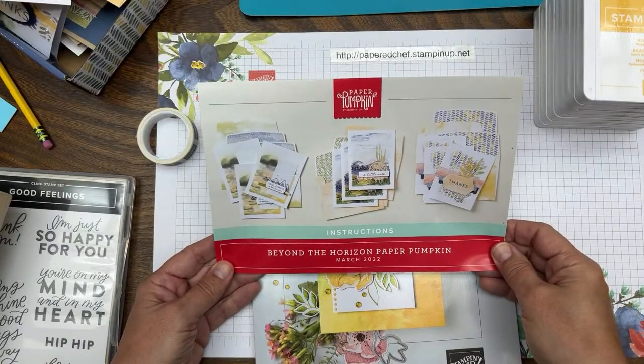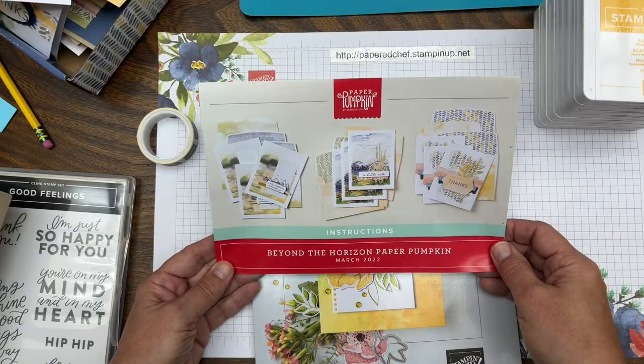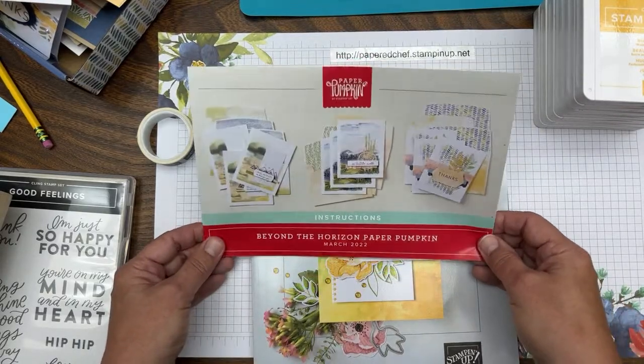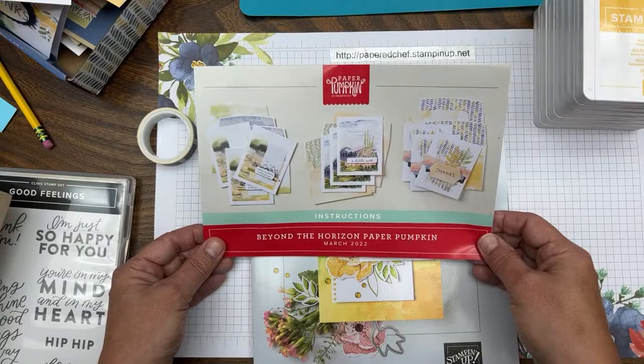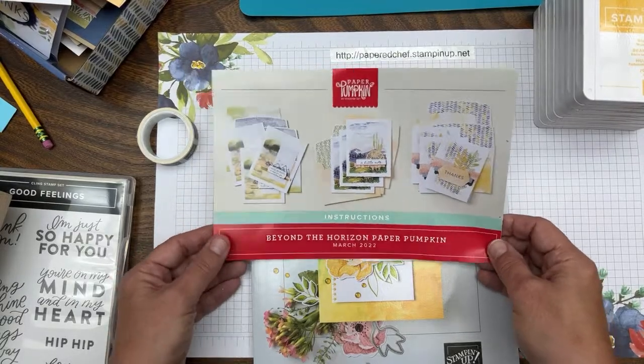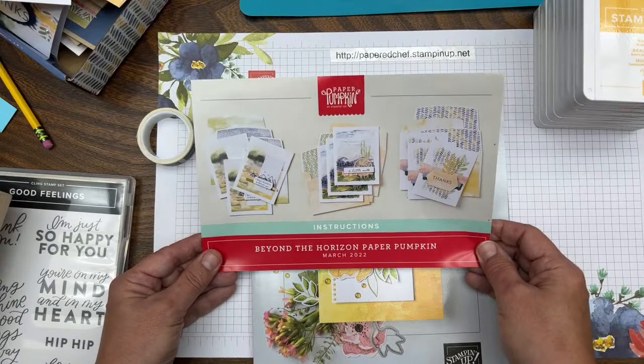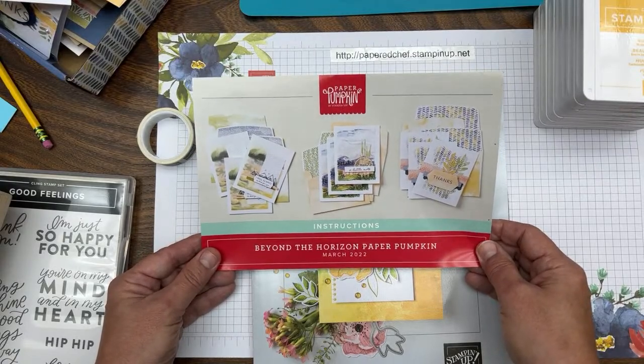Hello crafty friends, this is the Paper Chef here. I think you guys just got to see my forehead because I had my camera switched around — hopefully that's all you got to see. In today's video I'm going to share 21 projects I created using the Beyond the Horizon Paper Pumpkin kit.